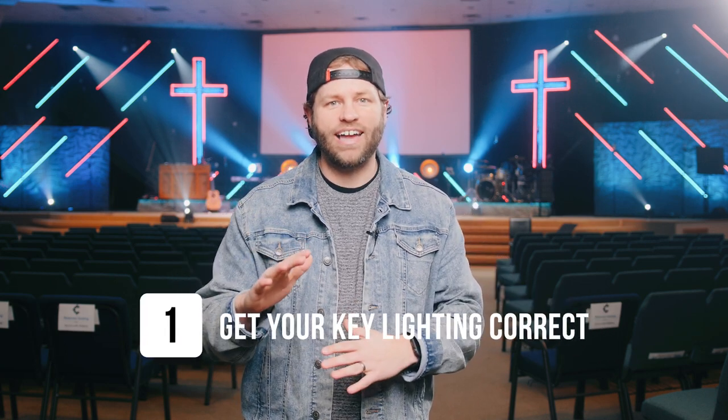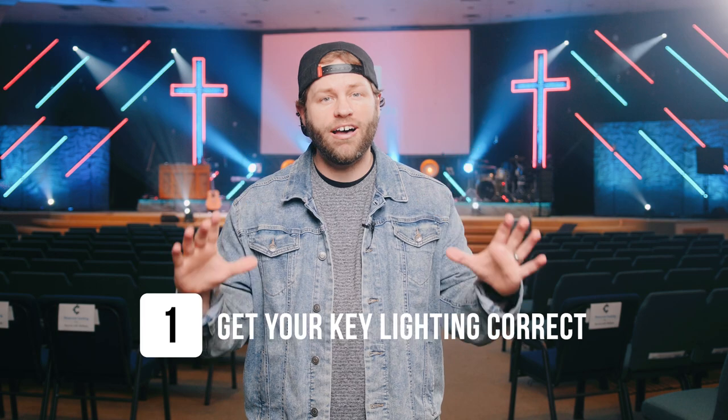So I'm standing here in our worship center — you can see we've got a lot of stuff going on — but there's some things I've learned and mistakes I've made along the way that I want to pass along to you. The first one is: before you dive into any of this cool lighting that you see on the stage, you need to make sure that your key lighting for lighting the people on the stage is set correctly.